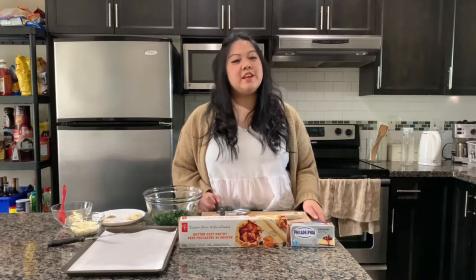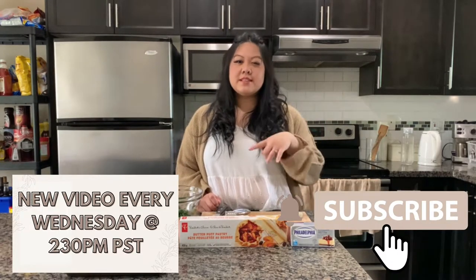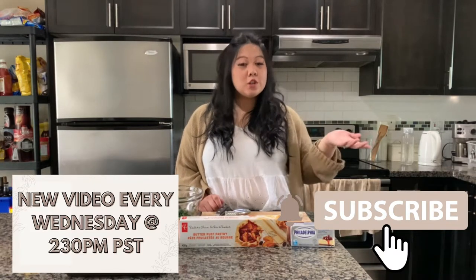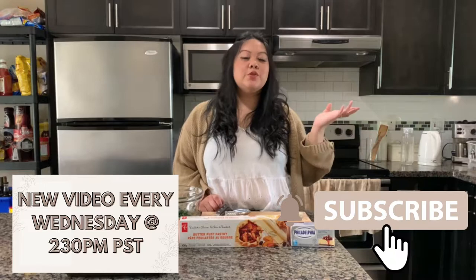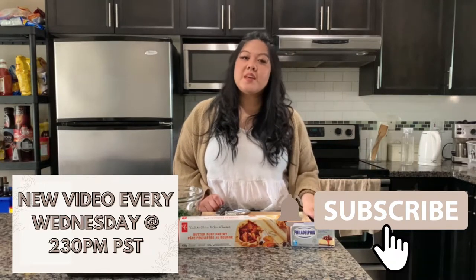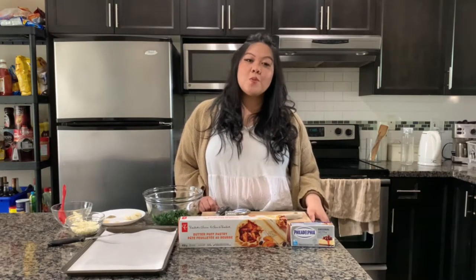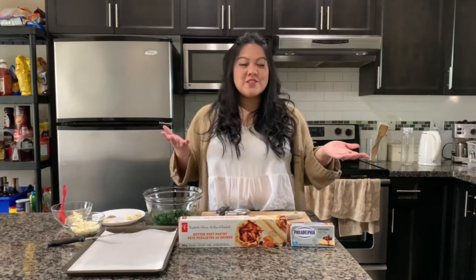If you haven't subscribed to my channel yet, make sure that you do. Instead of releasing a video every Thursday at 2:30 p.m. PST, I'm actually changing it to Wednesday at 2:30 p.m. PST. There will be a new video every week. If you haven't followed any of my social media accounts, they're all down below. I do release content on each platform that's a little bit different from YouTube, so hopefully you'll find something you'd like. And without further ado, let's get started.